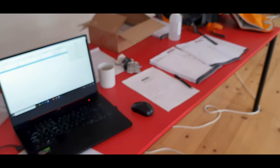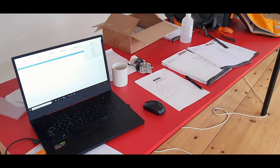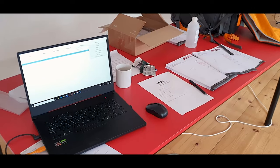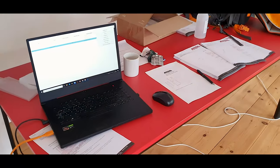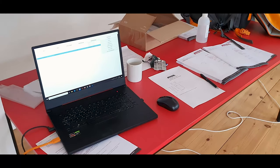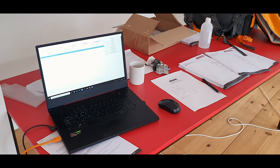Over here I've set up a desk with the most important thing of all — my coffee cup — and a computer where all the files are: the names of all the pupils and teachers, and so on.